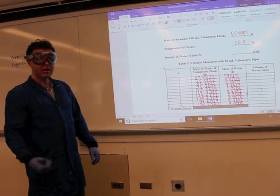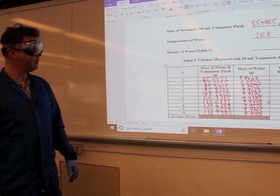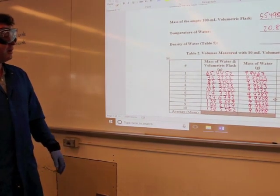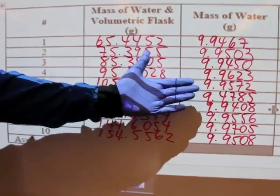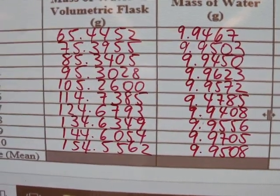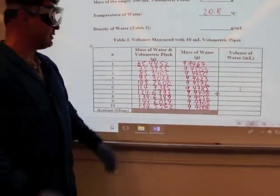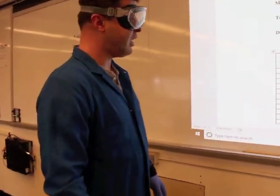We just performed nine more measurements using the same technique, and we now have 10 data points for which you will determine the average mean and standard deviation and relative error. As you can see, the data with the volumetric pipette - class A equipment with a precision of plus or minus 0.02 - tells you that you are very close to the 10.00 ml value. You can already state which of the two pieces of equipment - the 10 ml graduated cylinder or 10 ml volumetric pipette - is more accurate and precise just by looking at the data.